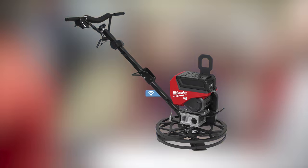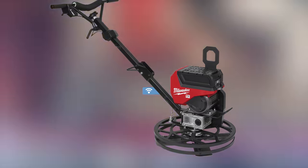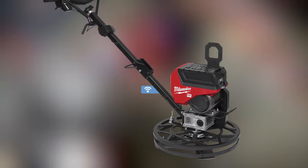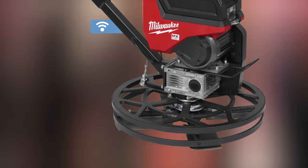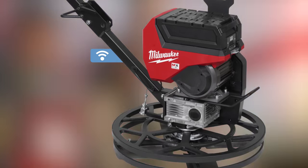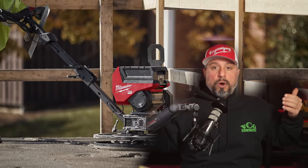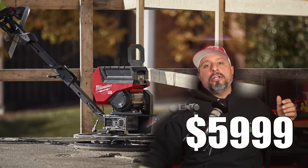Next up is the MX Fuel 24-inch Walk Behind Edging Trowel. Milwaukee says it delivers 5 horsepower performance for a smooth, balanced finishing experience. When paired with the MX Fuel Red Lithium HD 12.0 battery pack, you'll get 35 minutes of finish time per charge. The Edging Trowel will be available fall of 2023 with a kit price of $5,999.